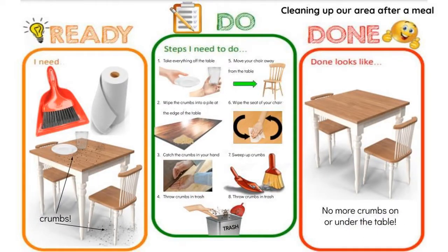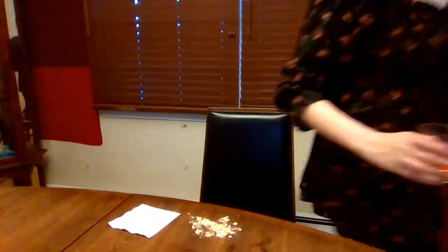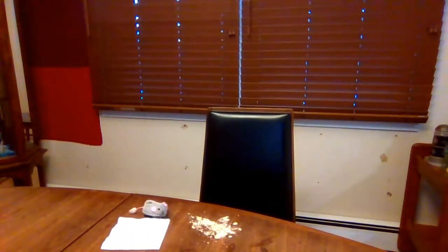In the ready column, you'll need some paper towels, a hand broom with a dustpan, and of course an area to clean up. But why do we need to clean up?